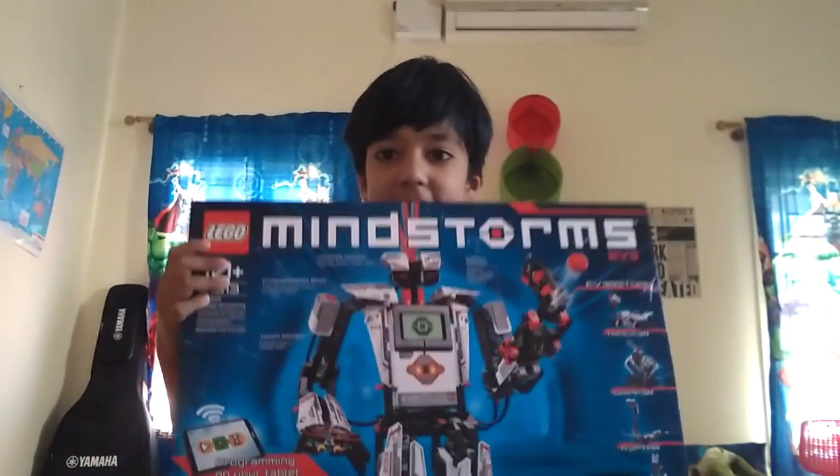Hey guys, what's up! I just woke up this morning and I'm super excited. I've already brushed my teeth so this isn't the first thing I'm doing today. It's a Saturday and today is the day I got my LEGO Mindstorms! My father ordered it from the UK, his friend got it, and they never even told me it was at home — they hid it. My mom just told me I actually got it, so I'm really excited and I'm gonna do an unboxing right now.